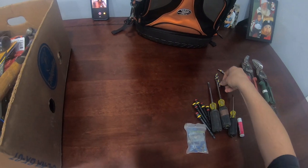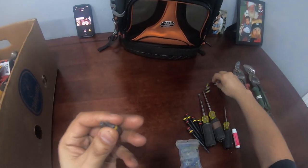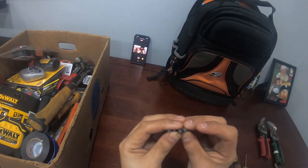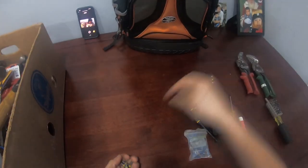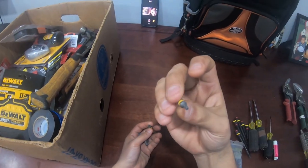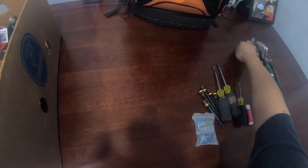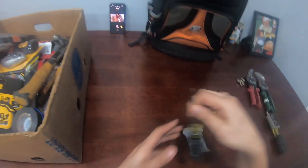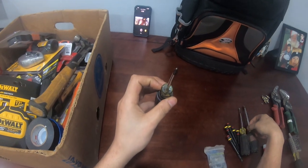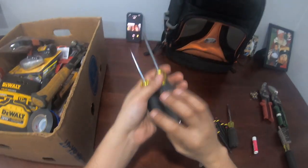I also carry these star bits with the little hole in them. I use these for water heaters — that's really the only time I need them. When troubleshooting a hot water heater, if you need to open that bottom door to check the thermocouple and all that, you're going to need these. As far as screwdrivers, you're gonna need a small Phillips and a normal Phillips — those are the first two screwdrivers in the bag.